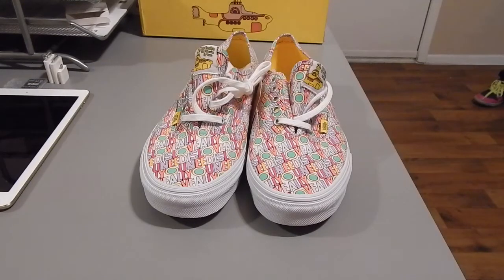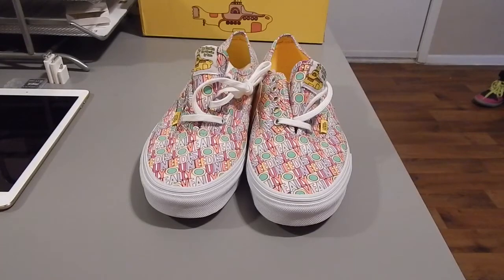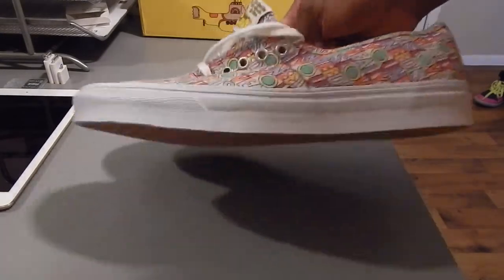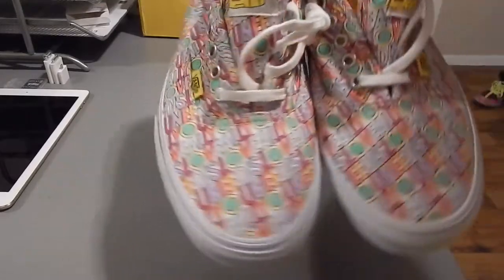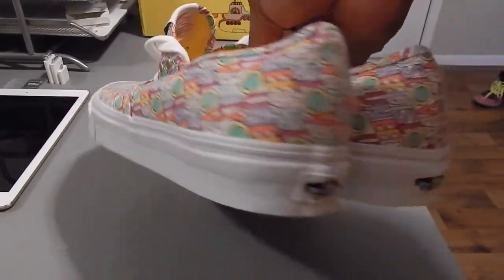My next project is going to be on the Vans game. Anyway, just a quick review on that — just thought it would be dope, something different than what y'all are used to. I was going to do this review outside, but it is sleeting and icy and nasty. Gum bottoms — a must.